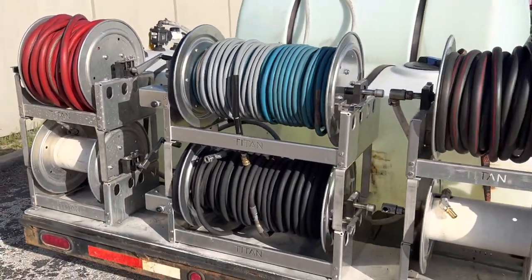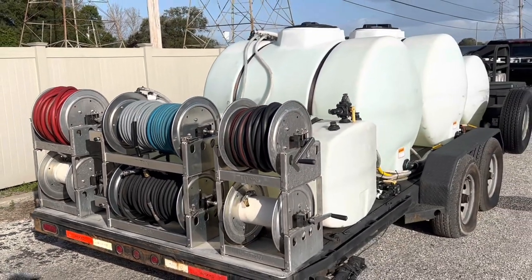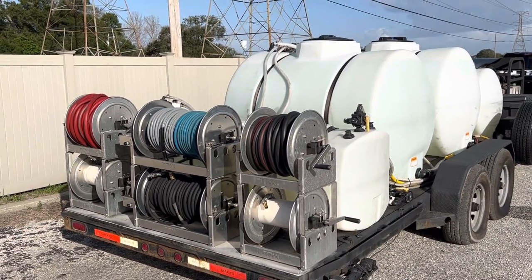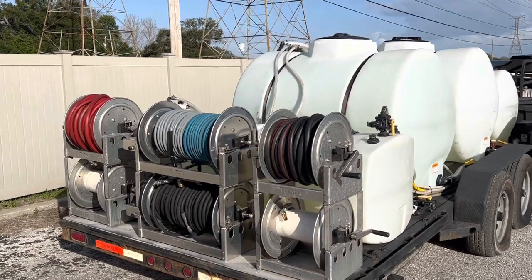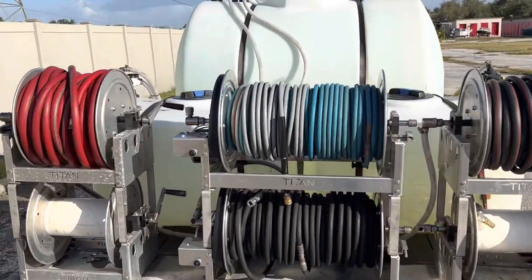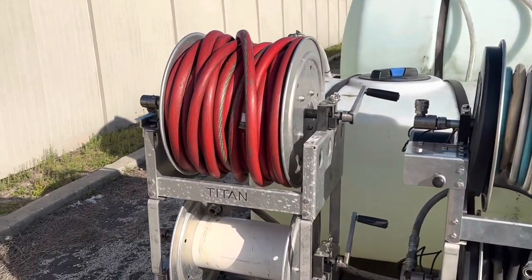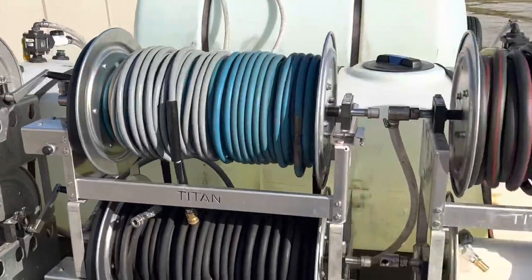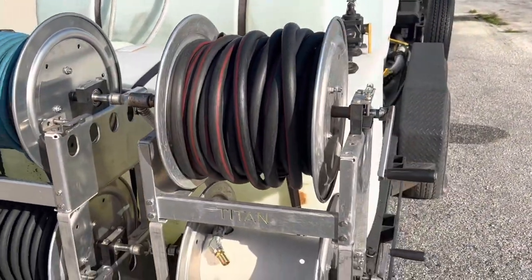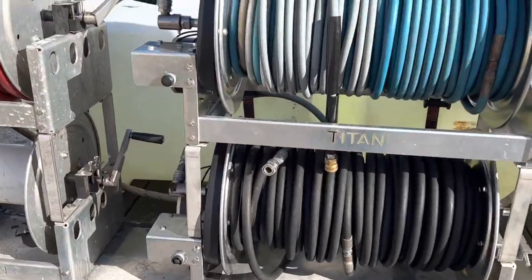I do my own trailer builds, so as you can see this trailer pretty much looks exactly like my gooseneck trailer, just on a smaller scale. I have six hose reels — the two in the middle are electric 22-inch reels, and these two on the sides are 12-inch manuals. I'm still working on putting it all together.